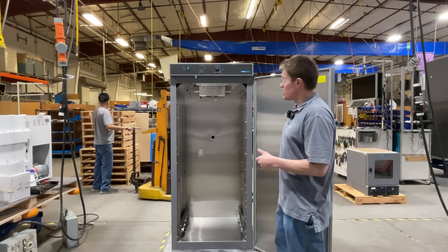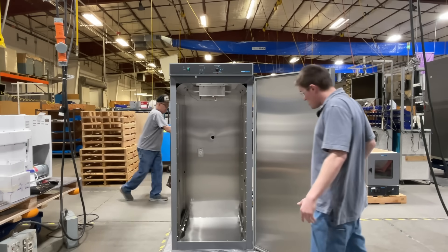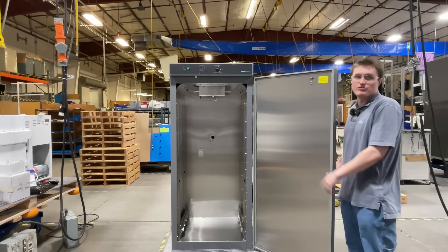The chamber is constructed out of corrosion-resistant materials to help increase the longevity of your product. Additionally, it is important to note that all shelves must be properly slid into the unit before closing the door.